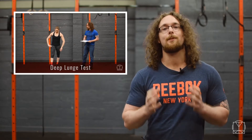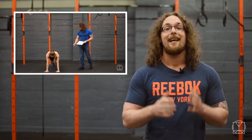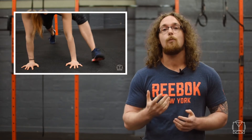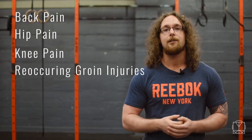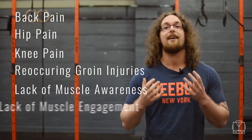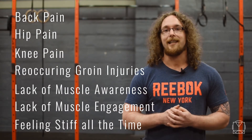So why is this test so important? The deep lunge test from the Simplistic Mobility Method is designed to test your hip flexion. If you struggle to pass this test on one or both sides, you may experience back pain, hip pain, knee pain, recurring groin injuries, lack of muscle awareness, lack of muscle engagement, or just generally feeling stiff all of the time.